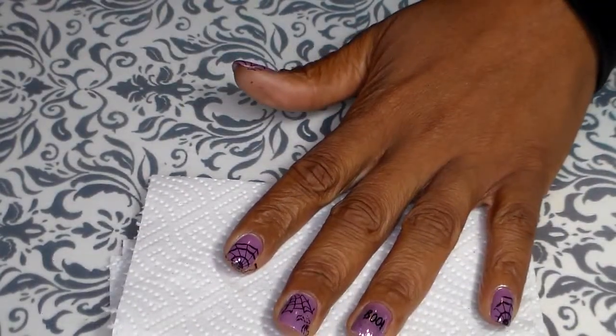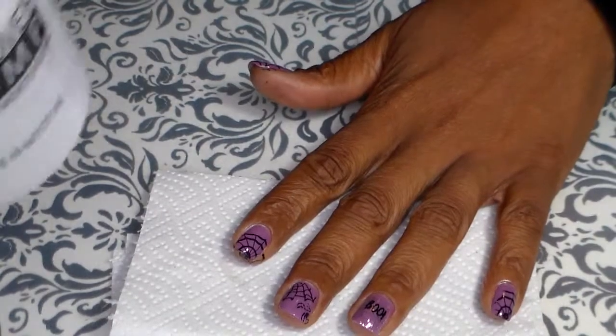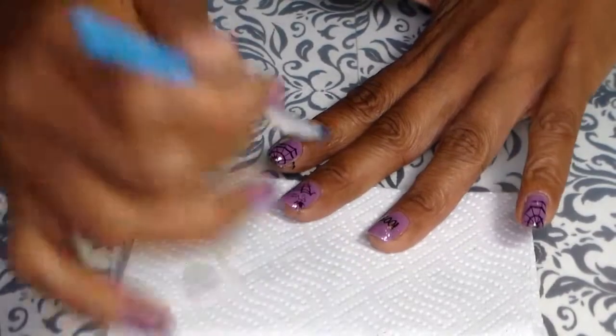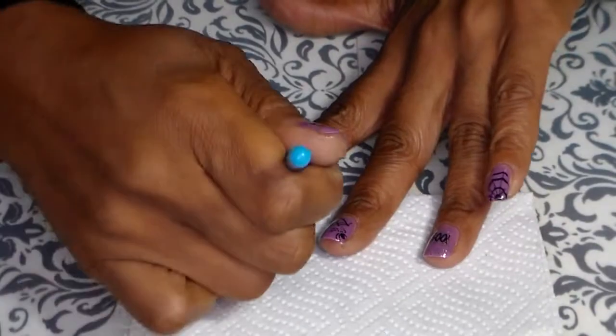Now we're going to do the cleanup. I use 100% acetone — just a little bit of cleanup over here, not much, and over here.